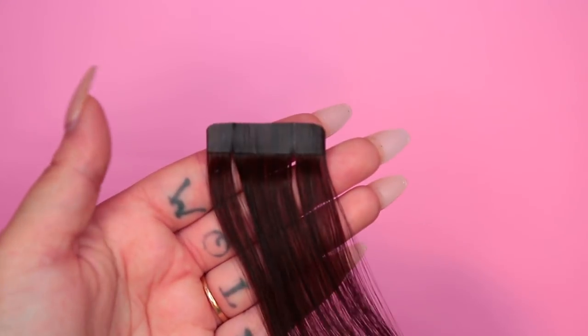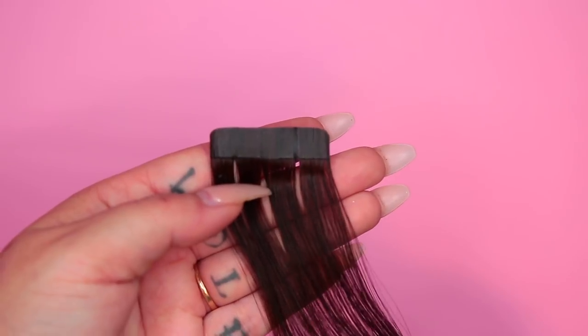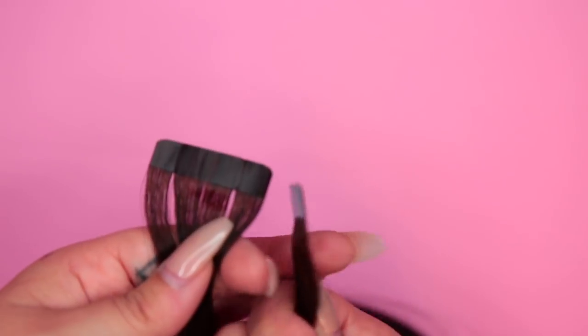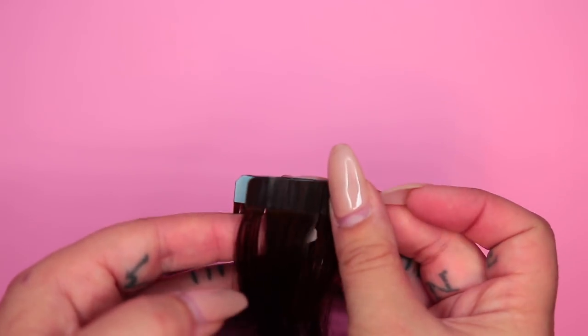The way tape-in extensions work is you want to create a sandwich. A sandwich is made up of two actual tape-in hair extensions. You're basically going to be sandwiching a piece of your hair in between these. You can see that they have adhesive backing and that's what we use to attach them — that creates a weft.